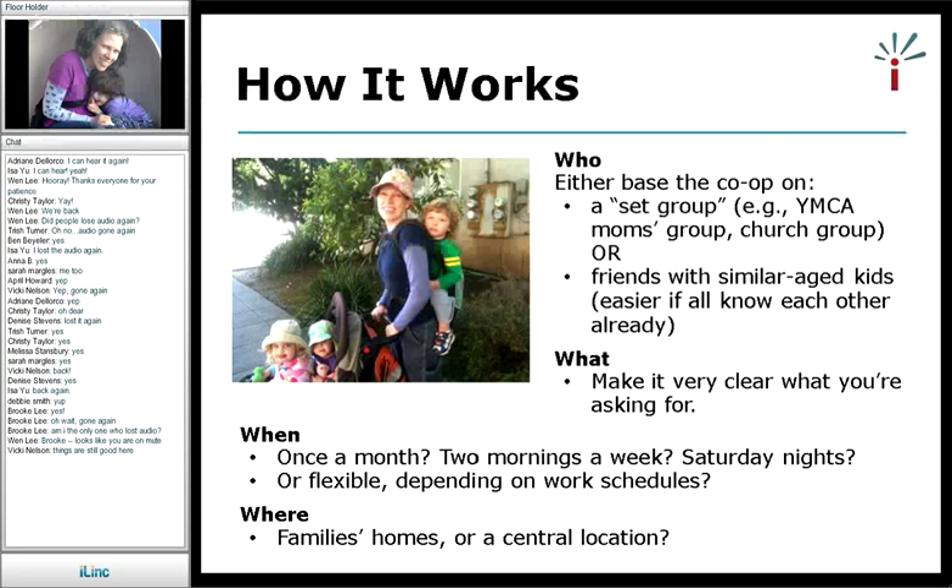Make it very clear what you're asking people for — you're not asking for a one-time deal, you're asking for a longer-term commitment. It can be small and simple. When you do it could be once a month, two mornings a week, Saturday nights — whatever. Make it flexible depending on work or school. I was flexible based on school.